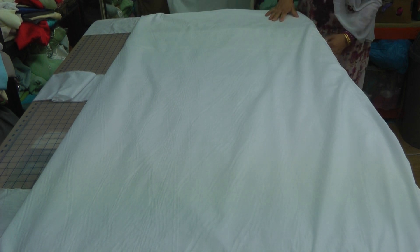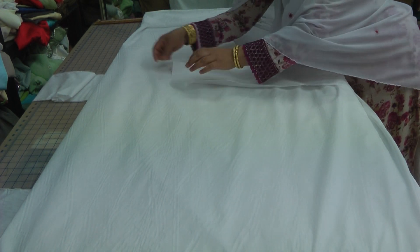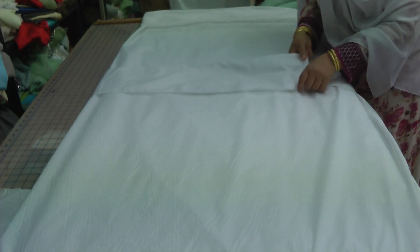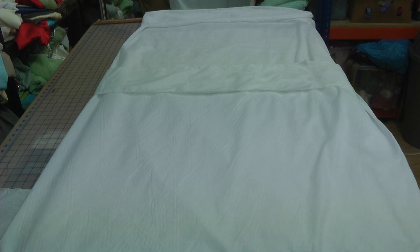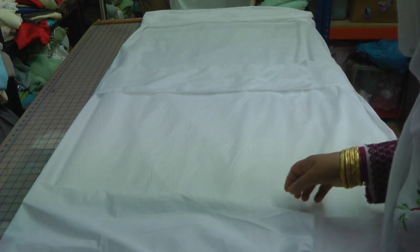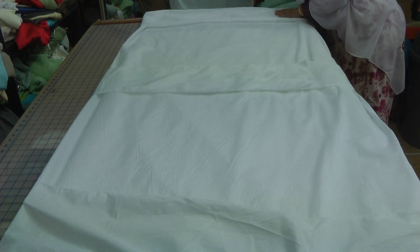These side pieces are turned over and tied up. There are some additional requirements — I will put a list of all the towels and other items required for washing the body. But for the burial, the dress is basically it.